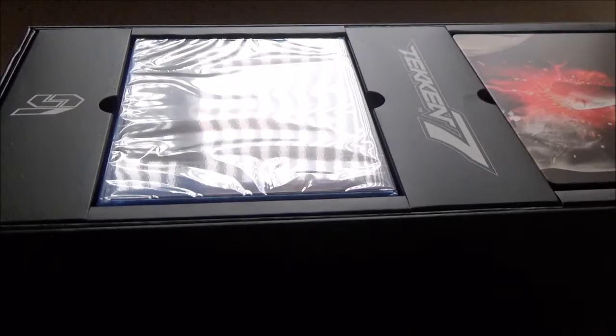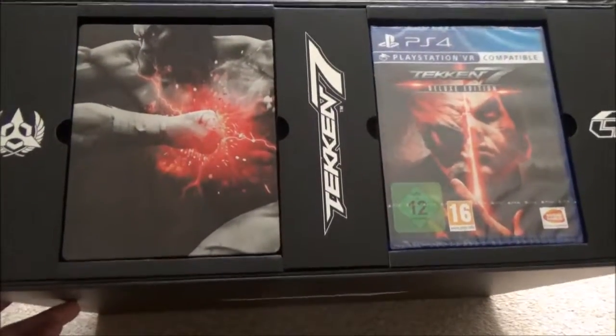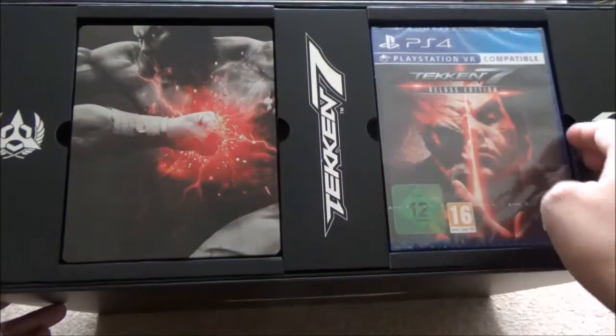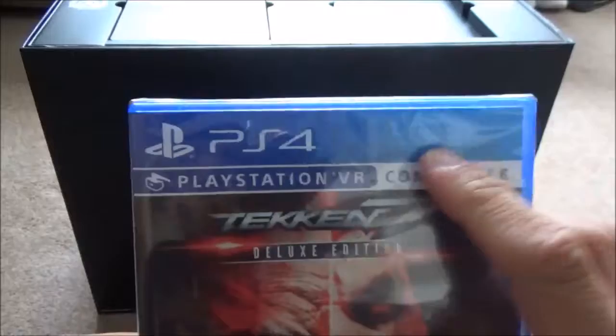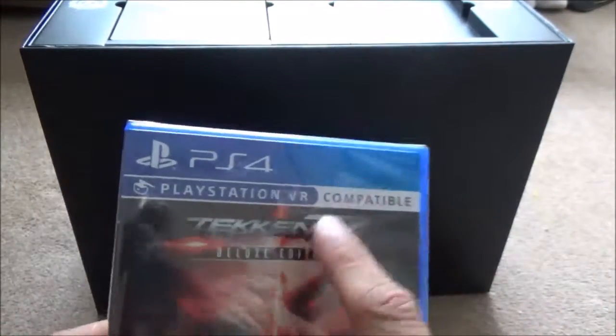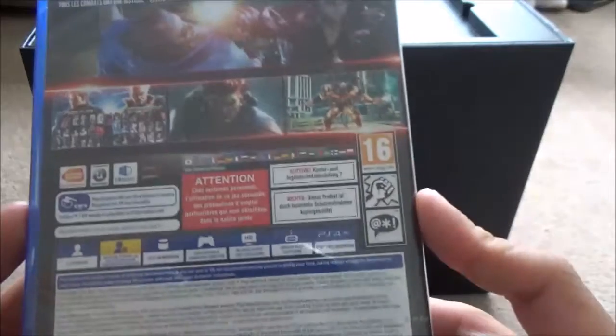Let's figure out how we open this up — is there some kind of special mechanism? I believe it is a slip cover. Yes — that was hard work! So it is a solid box, don't worry about that, it's not flimsy. On the front we are greeted with the game and the amazing steelbook. I am a huge steelbook fan and collector. There is the PS4 version — it's PlayStation VR compatible, which is new to me. There we have 'All Fights Are Personal' on the back, same as what's on the actual box.